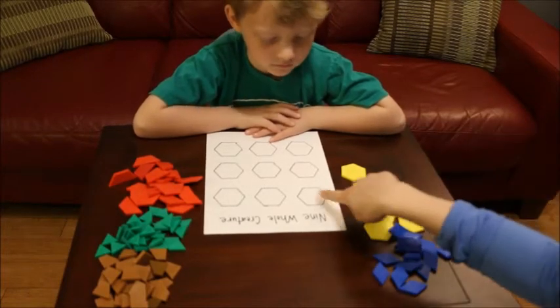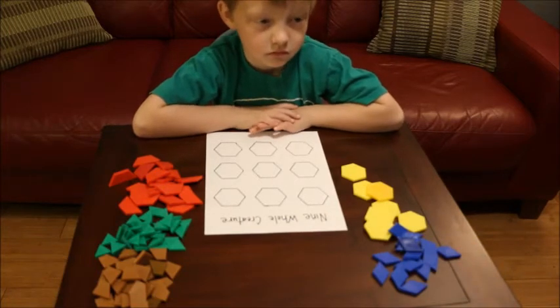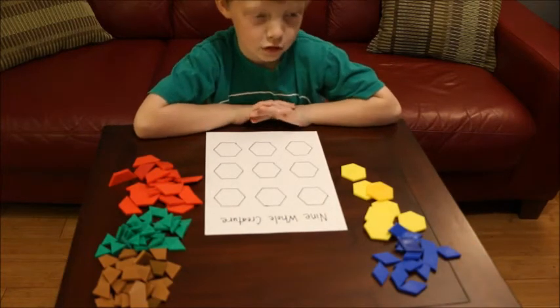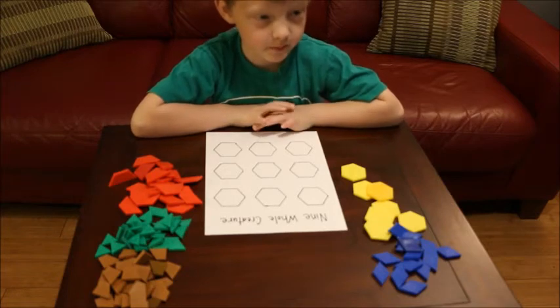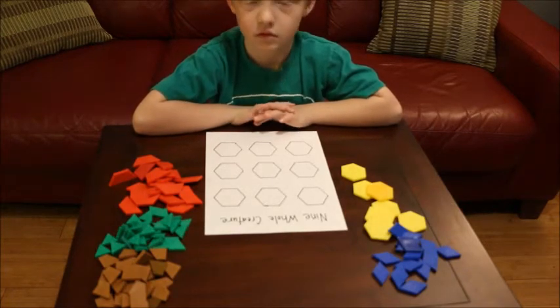Do you know what shapes these are? Hexagons. How do you know they were hexagons? I don't know about this — guess — because I can't remember the shape. Yeah, it has six sides and the hexagon has six sides.